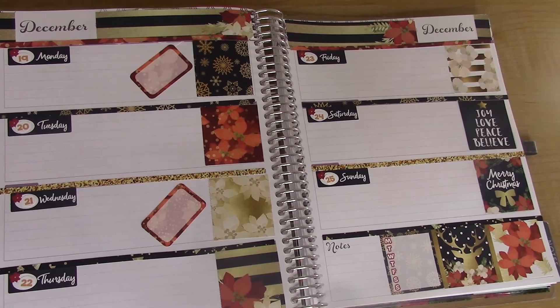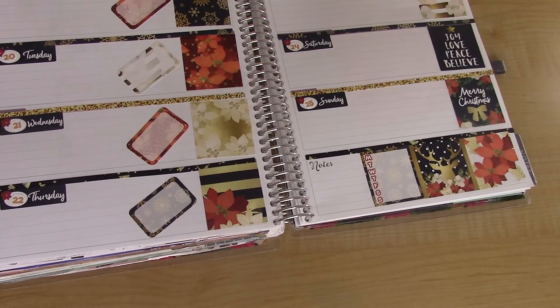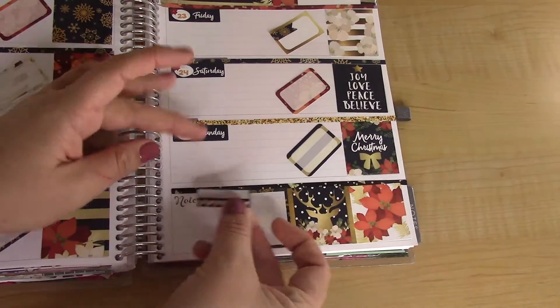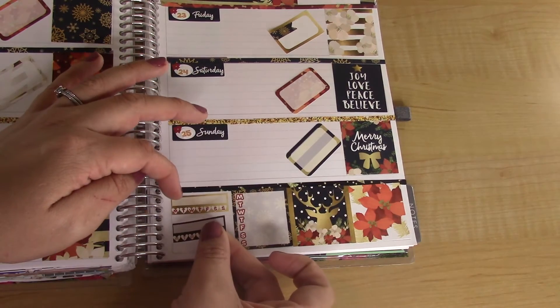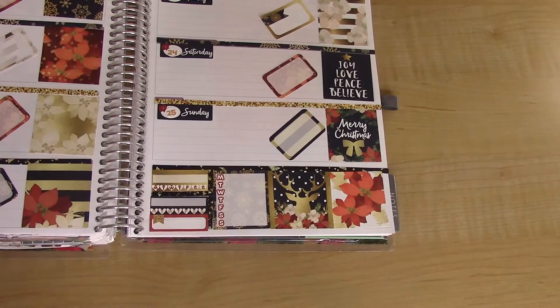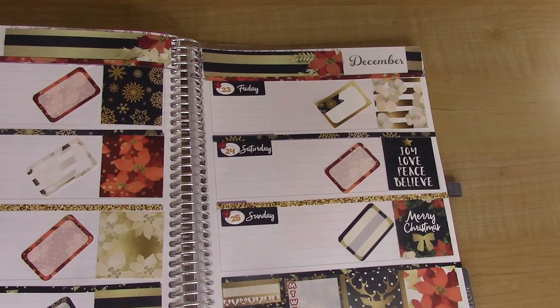I don't want to get boring. I'll place these weekly trackers here. Then one little red quarter box here at the bottom that rounds out that section. Now I'll do some headers.